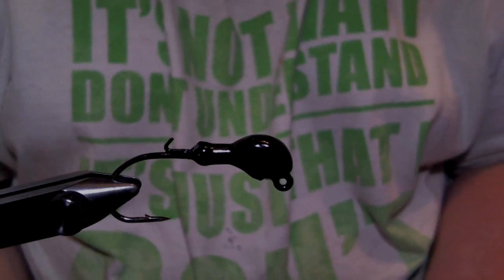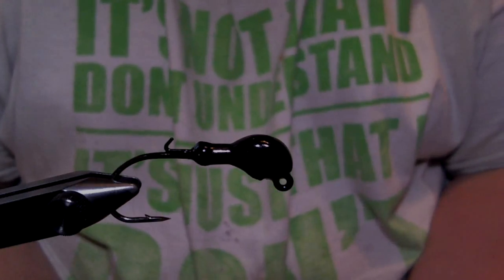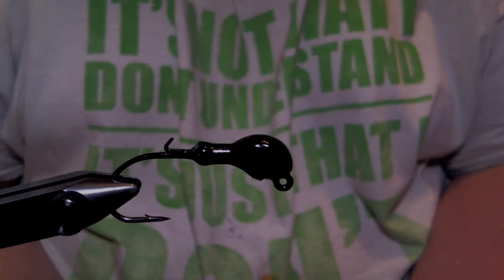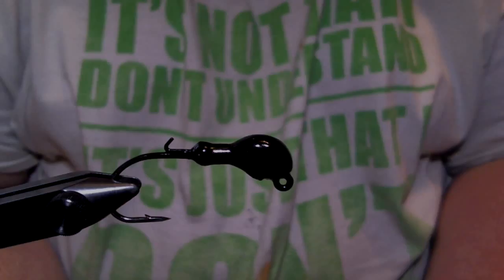Hey everyone, I'm going to show you a jig that I use. It's one of the times I don't use a finesse jig, and it's in the spring when the water temps are about 45 to 48 degrees.